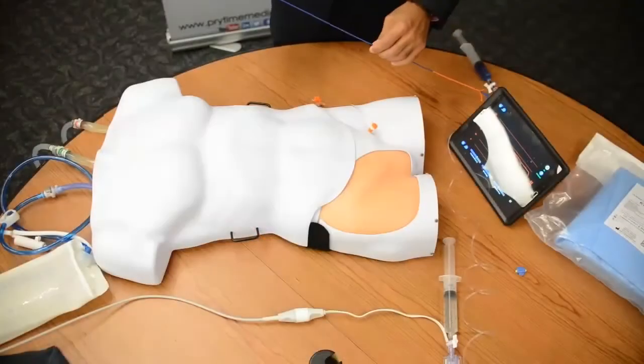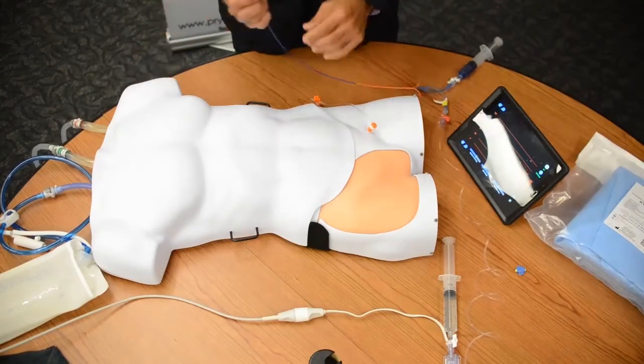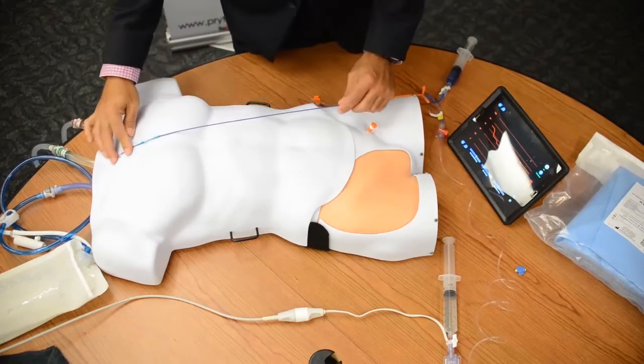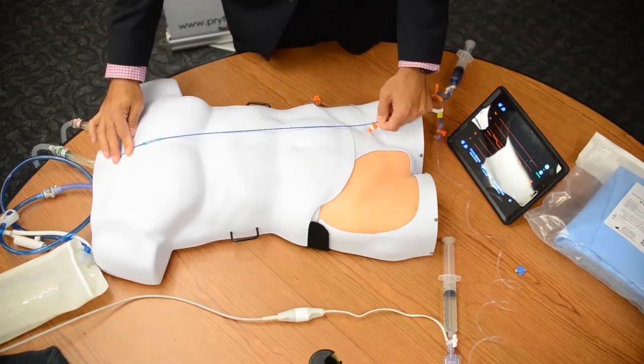First, when we talk about measurement, we're going to measure from the P-tip. As you can see here, there's a tip on this that looks somewhat shaped like a P — that's what we're referring to. For zone one, we'll use our P-tip on the catheter, measuring from the sternal notch to our insertion point. For our particular case, this is about 45 centimeters.